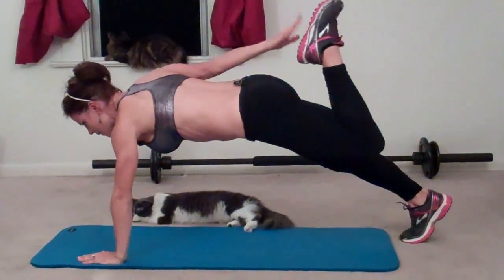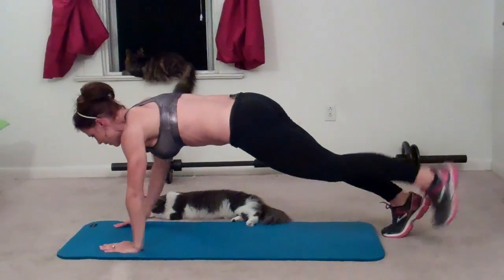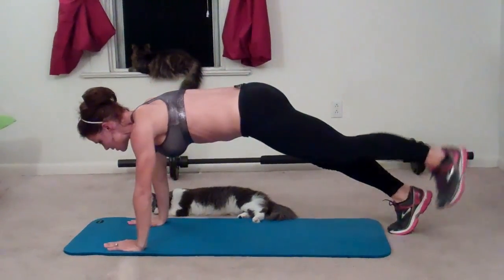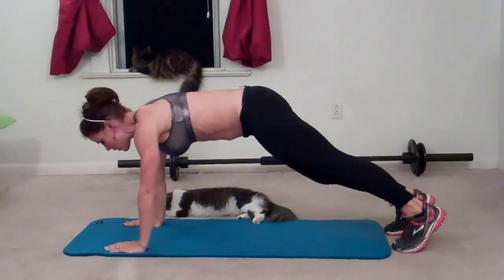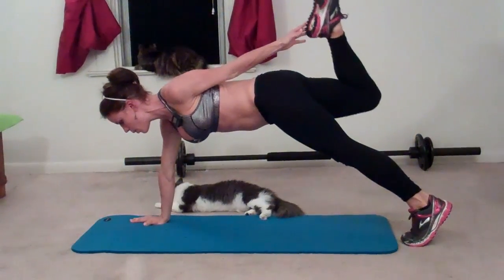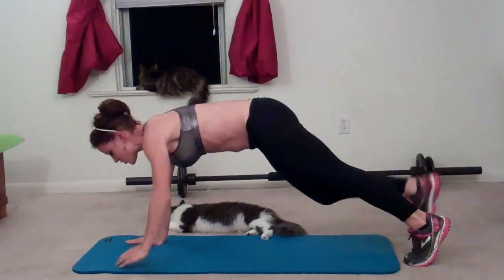That's one, two, three, four, five, six, seven, eight, nine, ten, eleven, twelve. Make sure you breathe.